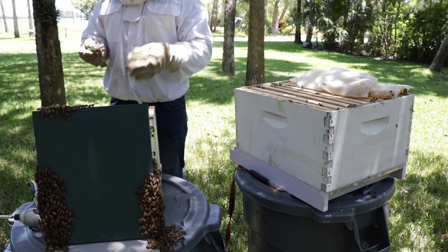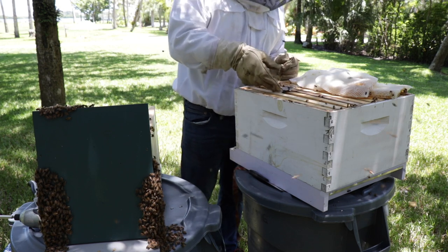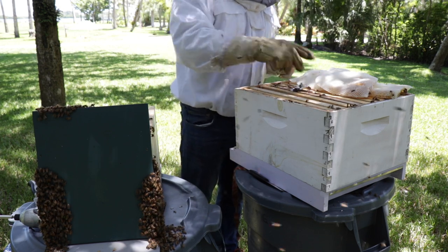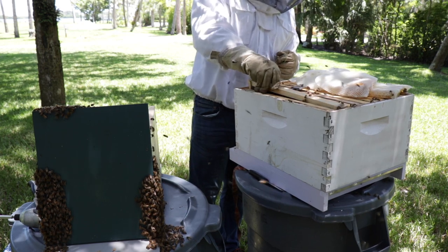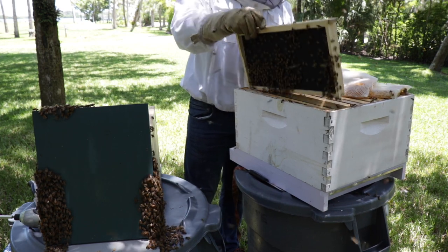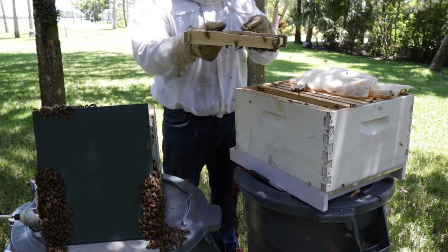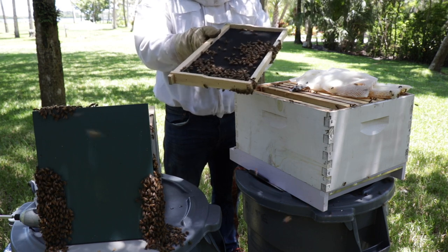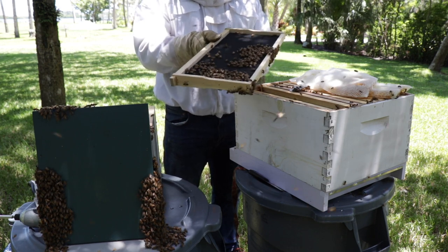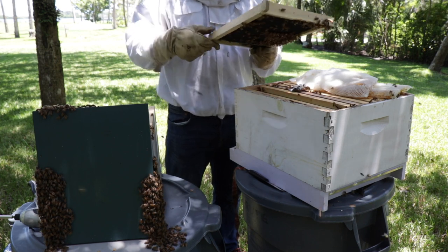I'll put these boxes next to each other and they'll all go together — they'll go where she's at. If I leave this on top for just a second, you'll see they'll start crowding on it. She lays their eggs. Just like when they sting, it's the pheromones — it's her smell. They're going to her smell.